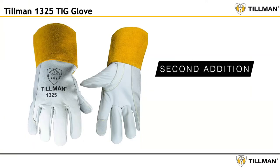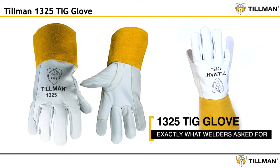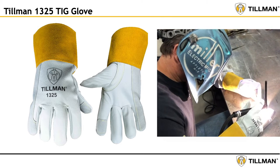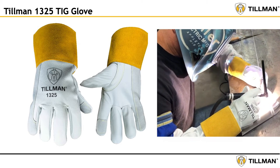The 1325 is the second addition to Tillman's legendary line of TIG gloves. The 1325 is a result of talking to TIG welders and building a glove they asked for. During the development of the 1325, we conducted field testing to make sure we built exactly what was asked for.